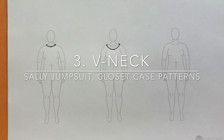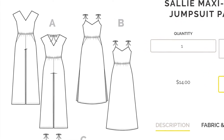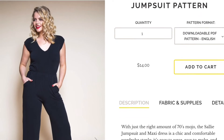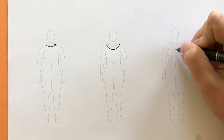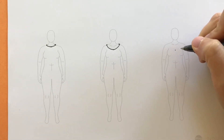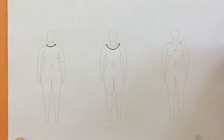Next we'll look at a V-neckline, using the Sally Jumpsuit from Closet Case Patterns. Looking first at the pattern flats we can see the shape of the V, but that doesn't really tell us where it lands on the body. Looking at a model photo, we can see that the tip of the V is pretty low, kind of right where your cleavage would start. It's not a super wide V — it ends maybe right at the edge of the clavicle.